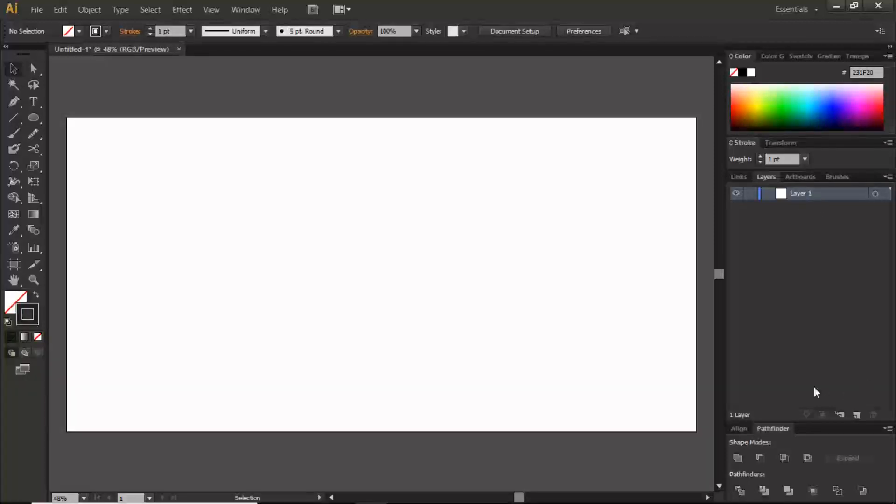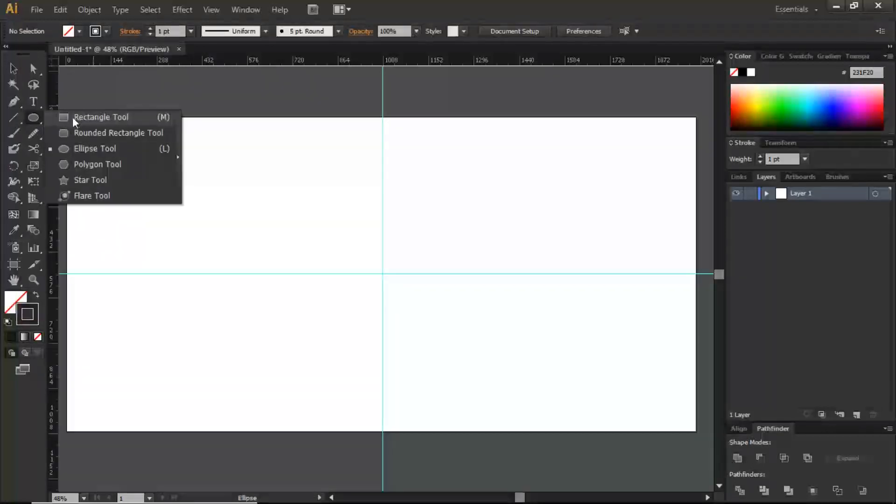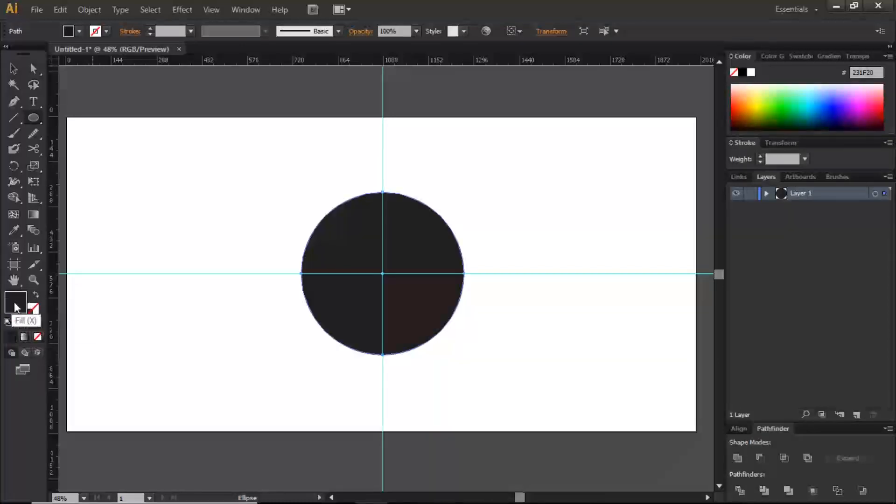We're going to start by pulling out some guides. Go to Ctrl+R to bring up your rulers, and feel free to follow along. I'm going to make a ruler as my center point. With that done, I'm going to draw a circle using the ellipse tool — holding down Shift and Alt at the same time to draw from center. Then I'm going to give this a base color.